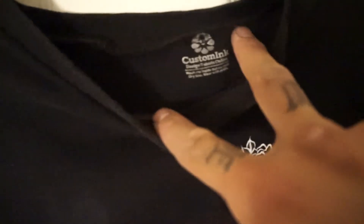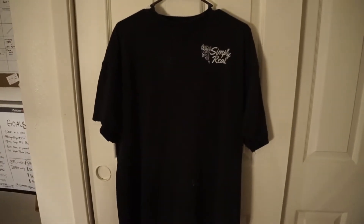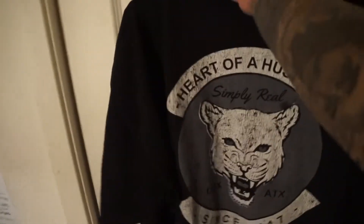This t-shirt is from Custom Ink — just a basic t-shirt. It's dirty because I work out in it. Heavy cotton. I paid almost $30 for it, but that was before I knew anything. I use other companies now.